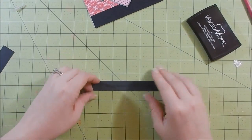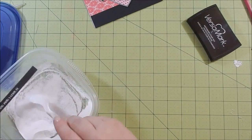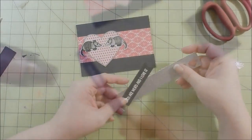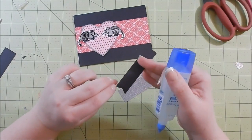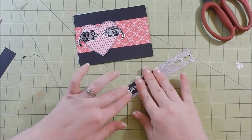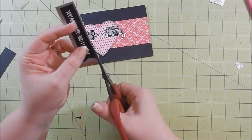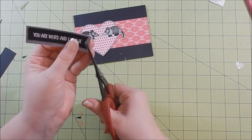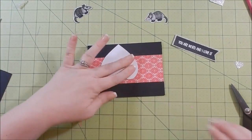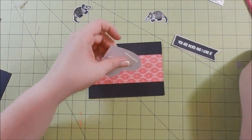I go ahead and take another piece of black cardstock and heat emboss my sentiment. This one says 'you are weird and I love it' - the other one said something like 'llama tell you I like you.' I go ahead and use that same glitter paper behind my sentiment so it didn't get lost in the black background of this card, and I cut a fishtail into it.